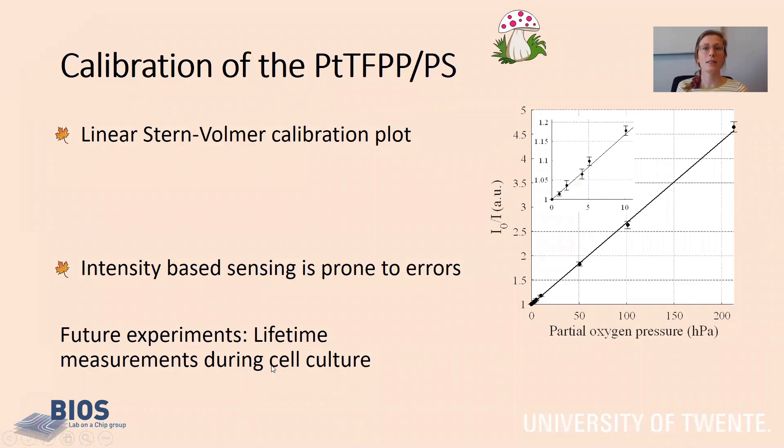We studied the response of our sensors to different concentrations of oxygen, and we found a nice linear Stern-Volmer calibration curve, shown here. We are aware that the intensity-based method of sensing is prone to errors, so therefore future experiments will focus on lifetime measurements and measurements during cell culture.